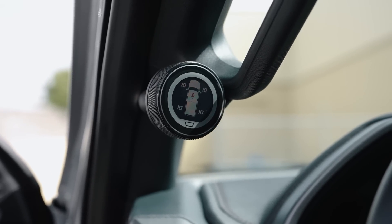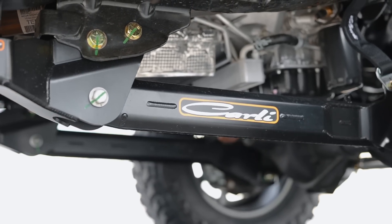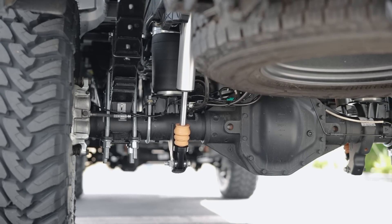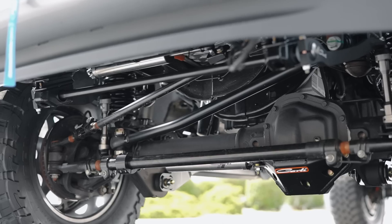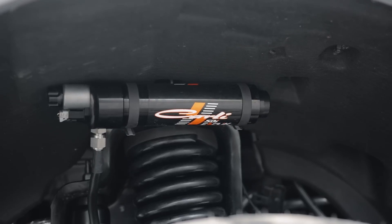It's loaded with all their options, such as Fabri-K radius arms, torsion sway bar, full progressive leaf springs, Carli's long-travel airbags, high-mount and low-mount steering stabilizers, and a diff guard that goes along with the low-mount stabilizers — basically everything that Carli offers for this truck.